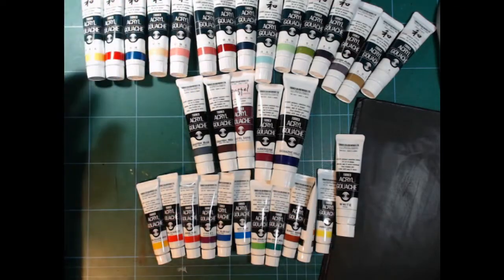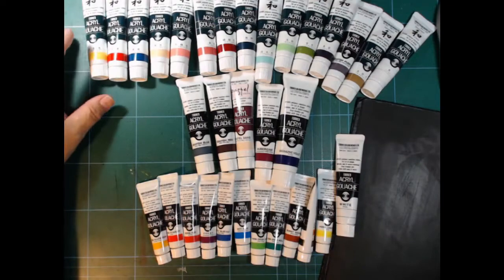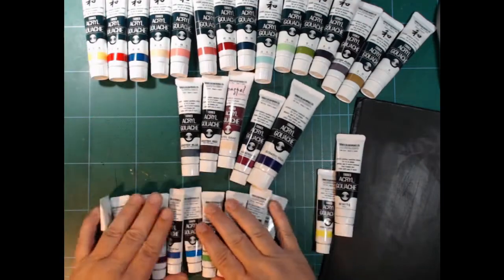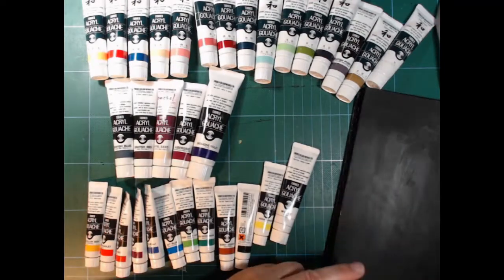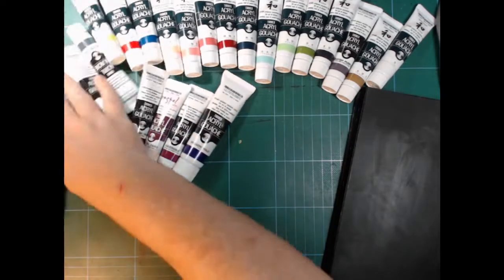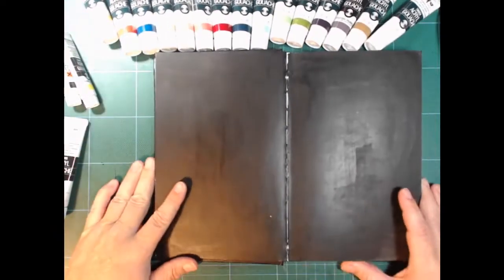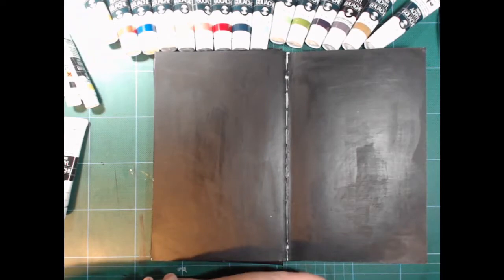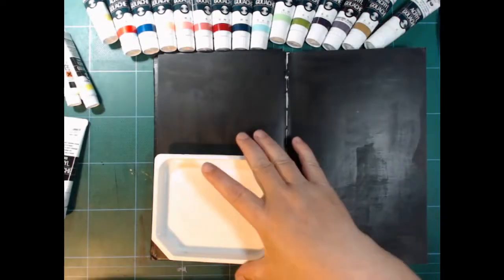Let's try and paint something once I am done pointing and touching. While I'm getting ready, I can tell you that I was inspired by my friend Aurora. I'll link to her video channel in the description.